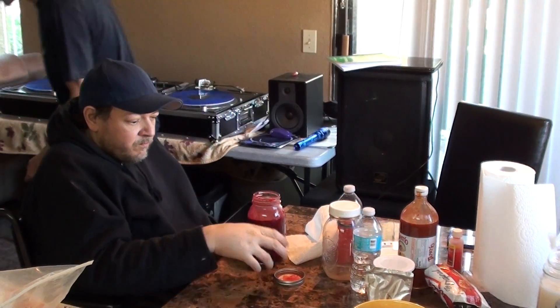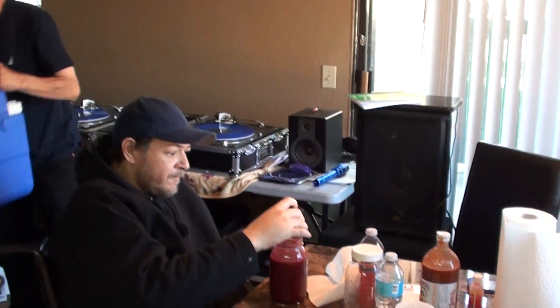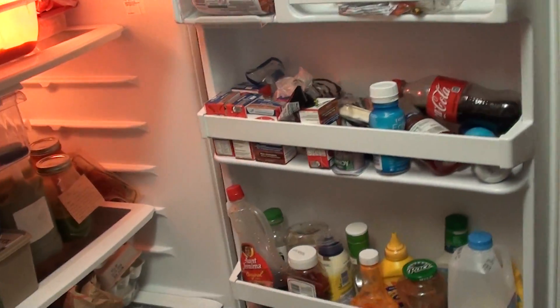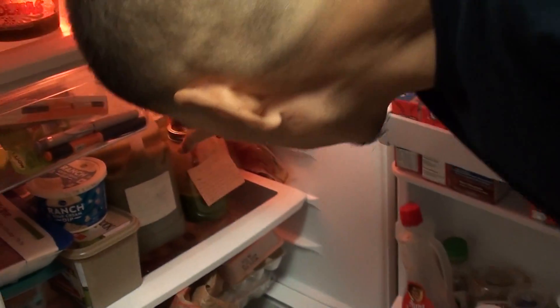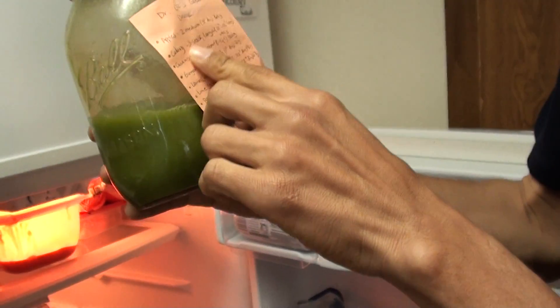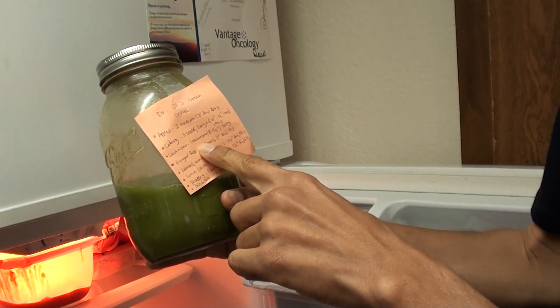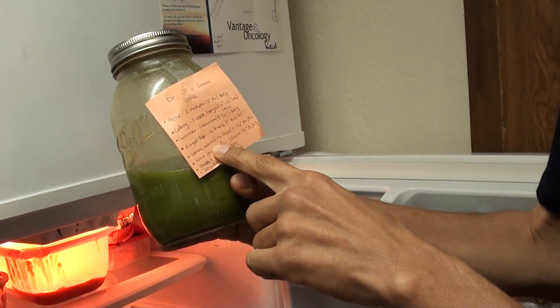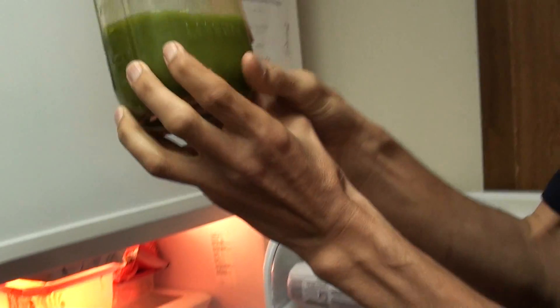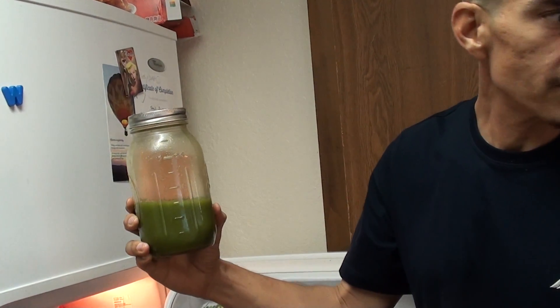Let me show you guys the juices that I gave him. I brought over six juices for him, 32 ounces, and I put them in his fridge already. So far he's already drank this one. This is Dr. Oz's green drink — two medium apples, three celery, cucumber, ginger root, lemon, lime, parsley, and spinach. A whole bunch of parsley. And already he's almost finished this. I've been here about two hours.